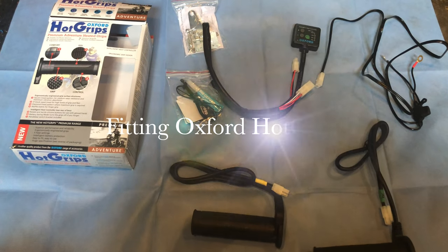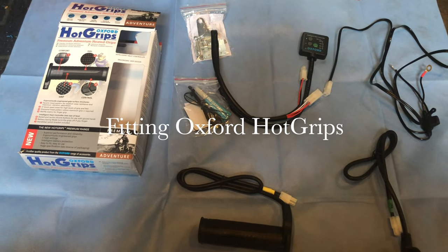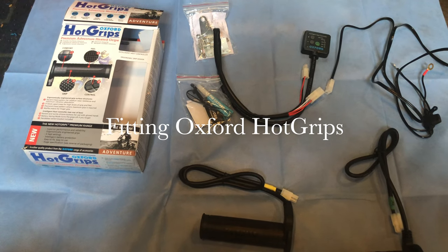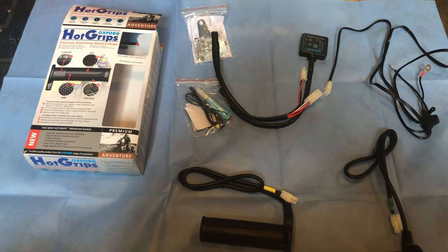Today we're going to attempt to fit the Oxford heated grips to a Moro or Lanfield. I've chosen Oxford because I've used them before — they're fairly cheap and they're also very effective and reliable.